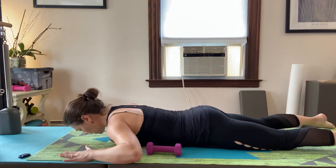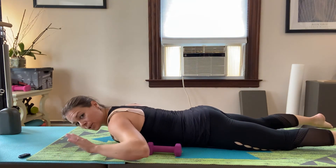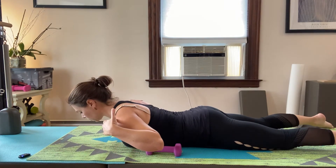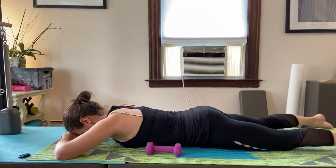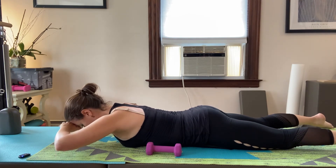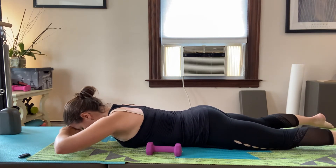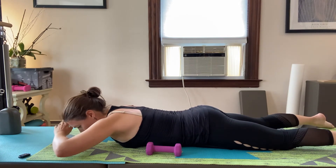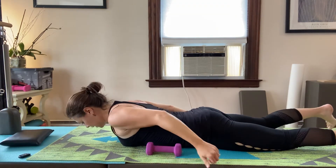In yoga, people tend to really push up high — that's not what we're doing here. I'm actually trying to strengthen my upper body. With hands on your forehead, keep looking down but lift up from the upper spine. Inhale and come down. Do two more, then one more.